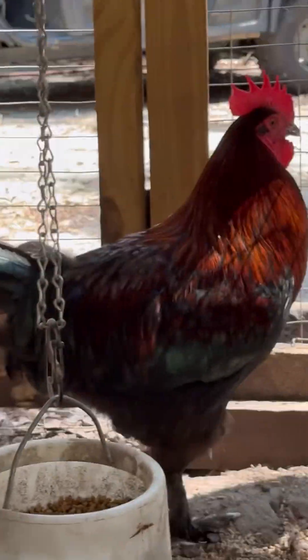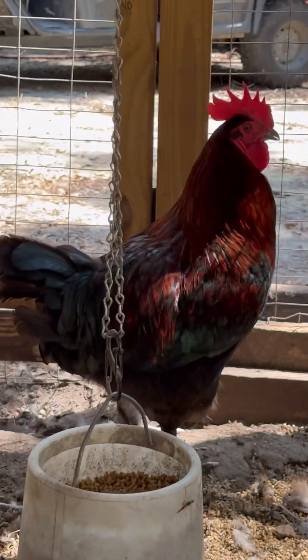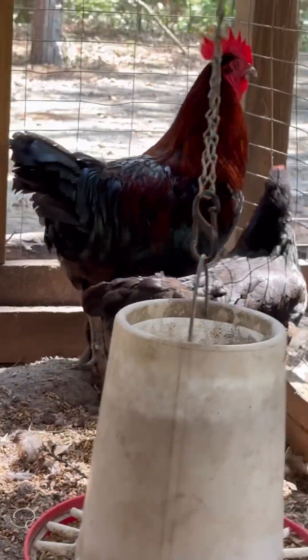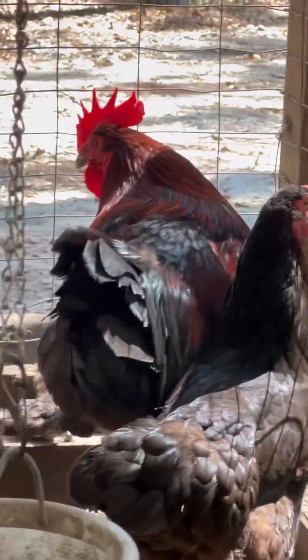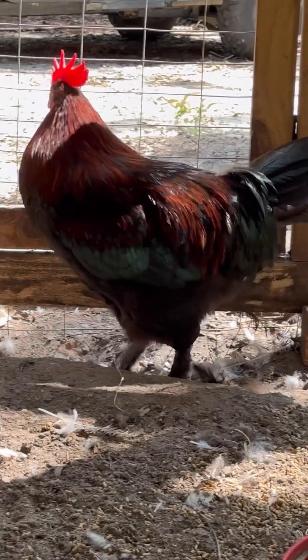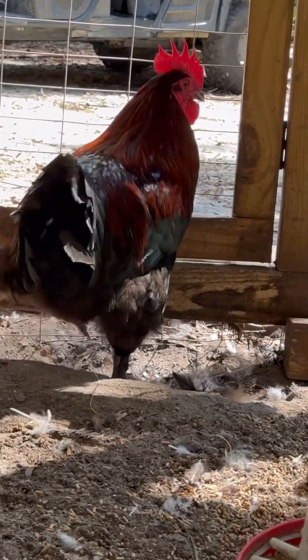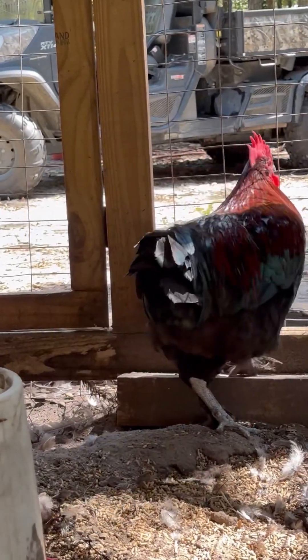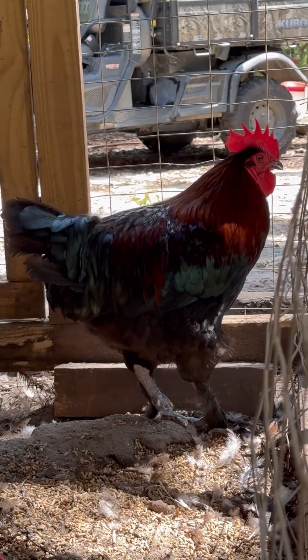This guy is similar to Don Juan in that he is very much on the mahogany side. He's not in the sun here so we can't get an accurate depiction of his color, but we can for sure say that he's dark. His comb is damn near perfect, he is nice and full-bodied, his tail set is nice, and he has a very nice type. I feel like my videoing isn't actually doing him justice, although videos do more justice than pictures.